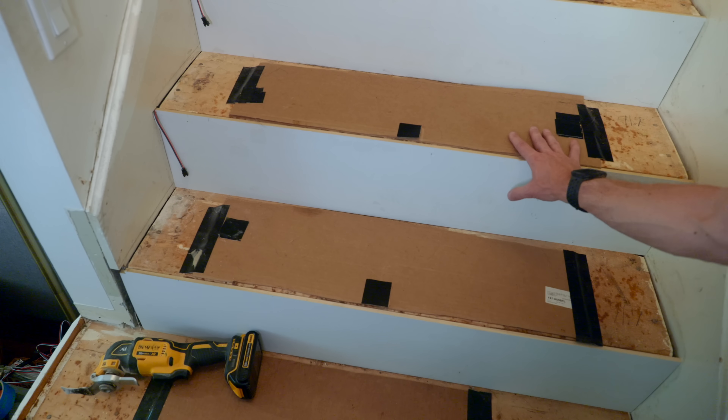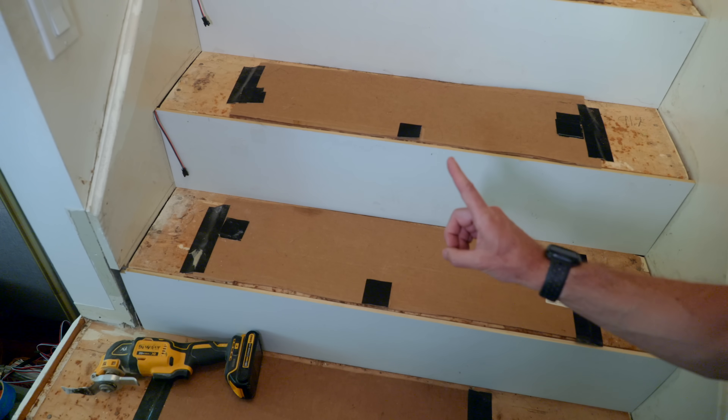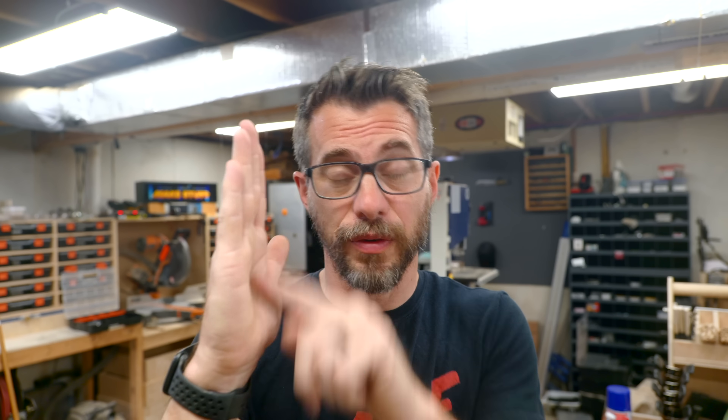Now we're ready to start doing the normal stair building — cutting these treads to fit each one of these locations, but we have to do them one at a time. The reason you want to do these one at a time is because you don't necessarily know if the two sides of the stairwell are parallel. If they are not parallel, the distance from side to side is going to change from top to bottom. So on each stair, measure the front and the back, and also check the angle from the side to the front. Take your time, because these stair treads are not cheap.